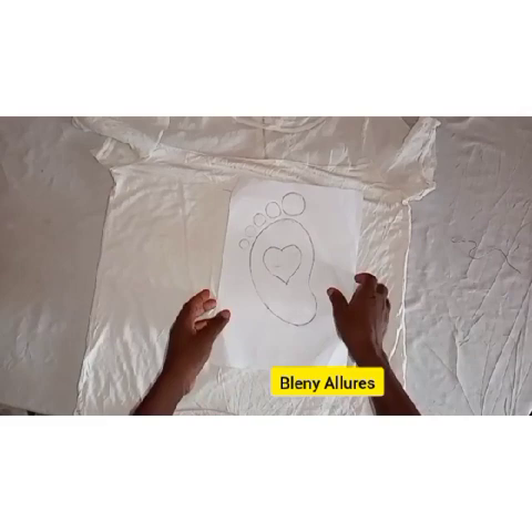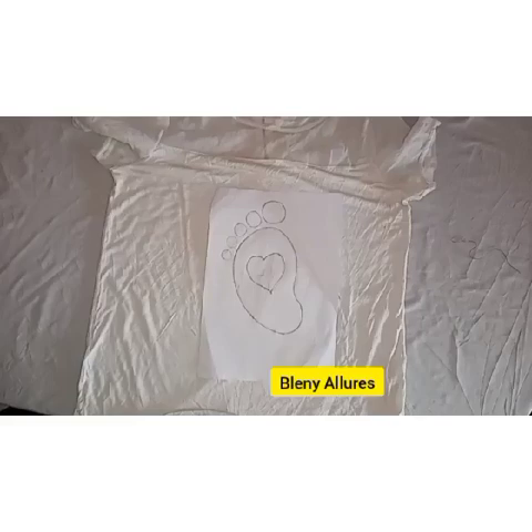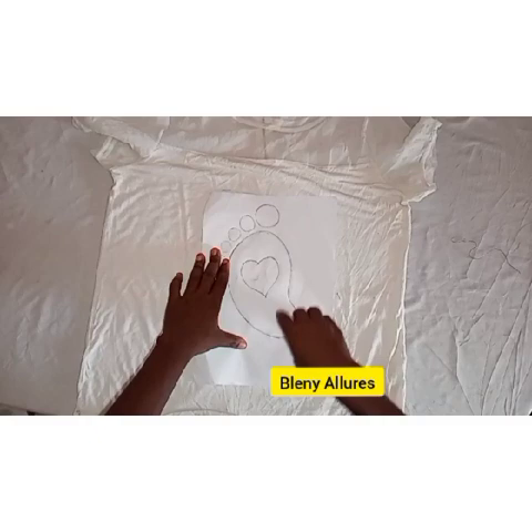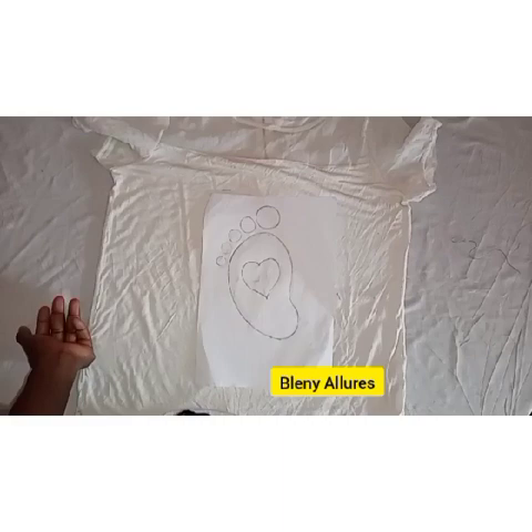So this is the shirt I'm going to use. I've already drawn mine but I'm going to show you how to make yours. I did mine by hand, so I'm going to teach you how to do that. I'll be using brighter satin for the design, but you can also use Ankara fabric — whichever fabric you decide to use, it all depends on you.